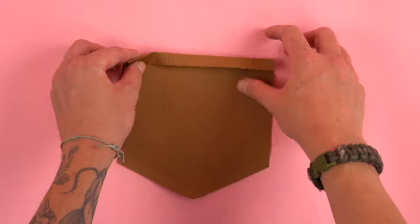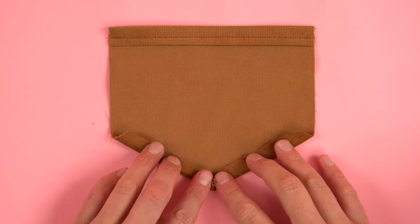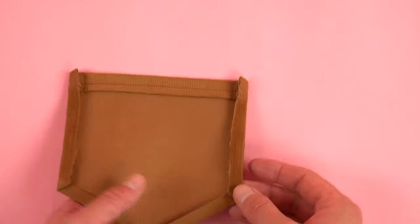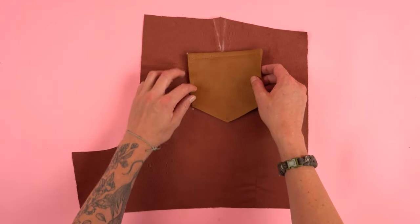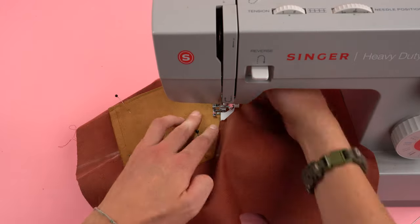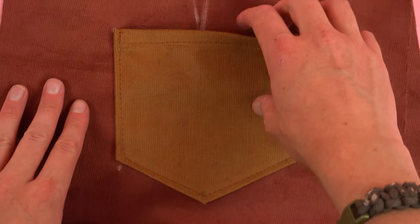Grab your back pocket panels and hem the top edge by folding it over twice, pressing it down, and sewing directly in the middle of the folded hem. Be sure to match the hem with the other pocket panel. With the wrong side facing up, fold in the bottom edges once, press them down, and do the same for both side edges. Keep in mind the bigger the fold the smaller the pocket will be. Take the pressed pocket, line it up with the guides on the back pants panel, pin it into position, and sew along the outside edge leaving the top open. At the beginning and end of the stitch, do a bunch of tack stitches to really secure that pocket, then repeat the process for the other pocket.